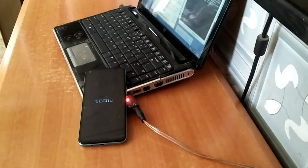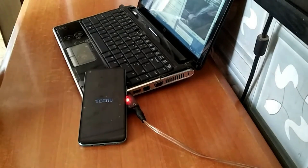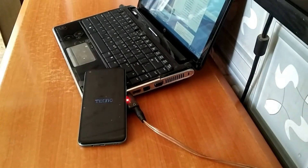Techno Camon 17 FRP Bypass Beginner-Friendly Guide. Unlock your Techno Camon 17 — Easy FRP Bypass Tutorial. Techno Camon 17 FRP Bypass Simple Steps For Any User. Bypass FRP on Techno Camon 17 Quick and Painless.